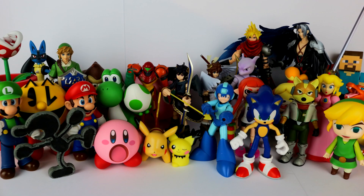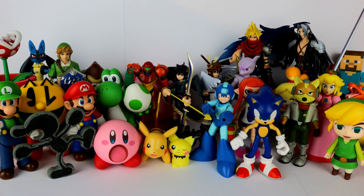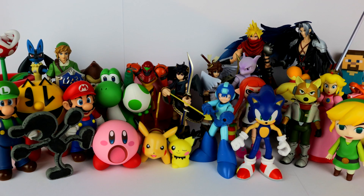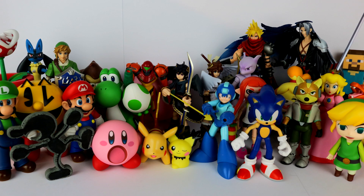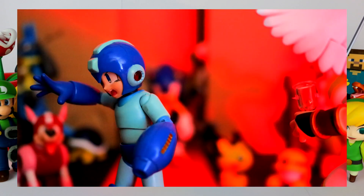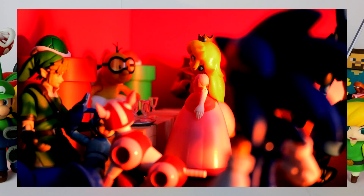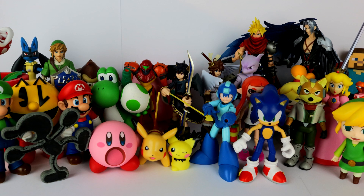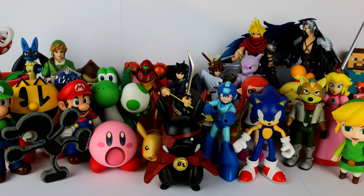Which brings us to the end of the video. I hope you guys enjoyed this look into my collection, so here's the obligatory group shot which took ages to set up. With the exception of Dark Pit and Pac-Man, you can find every single one of these figures in my Sonic vs Mario video, set in the fictional Club Nintendo where the roster spends their free time. So make sure to give that video a watch, and leave a like and comment on this video if you've made it this far. I've been DrPikachu — thank you for watching. I'll see you next time.